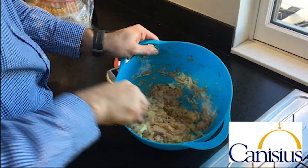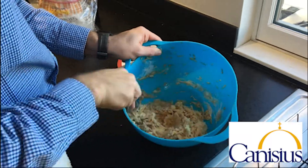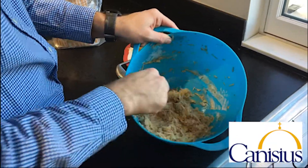I'll show you the consistency we're going for — we can always add more flour, but we can't take flour away, so just be careful. See how it's kind of pasty there and sticking? That's perfect.